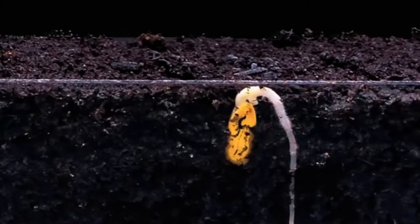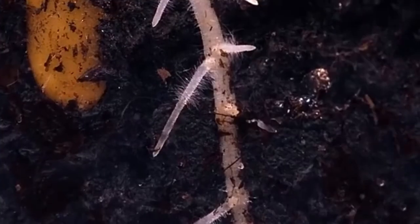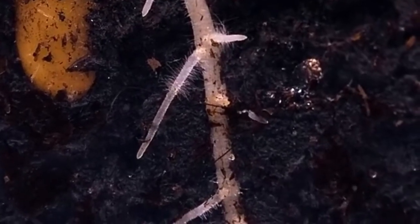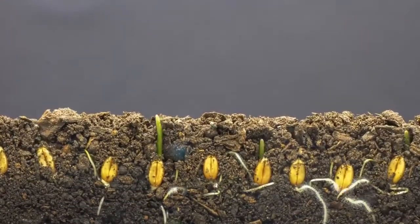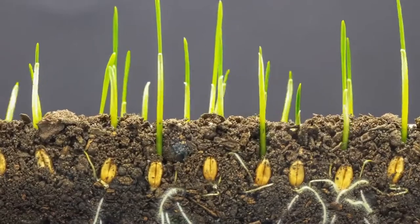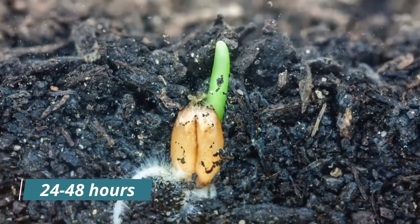Seeds. Marijuana seeds are small and hard, similar in appearance to sesame seeds. They can be purchased from online retailers or a dispensary. Germination is the process of getting your seeds to sprout. To germinate marijuana seeds, you'll need to soak them in water for 24 to 48 hours.